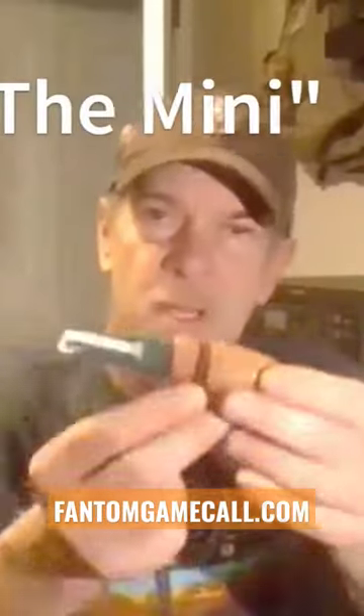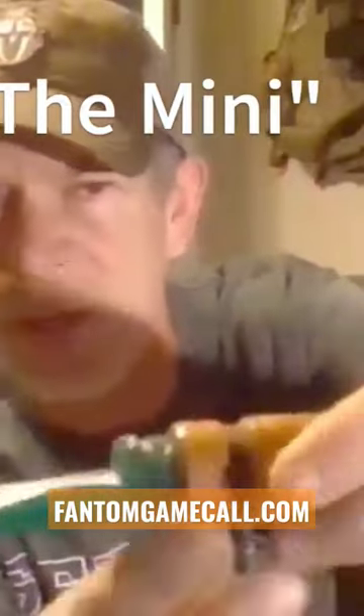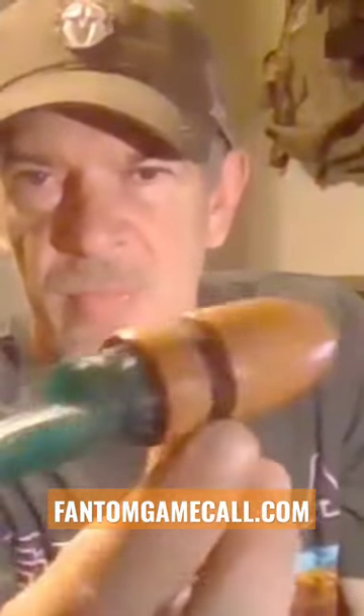Got the mini also in wood — same tone board, same reed, just a little bit smaller design. On the tone board, where you place your lips on the reed: the further toward the end that you put your lips, it's gonna bring the pitch to a higher pitch.